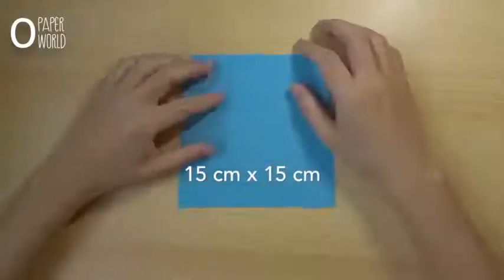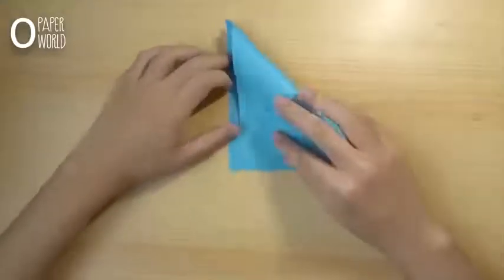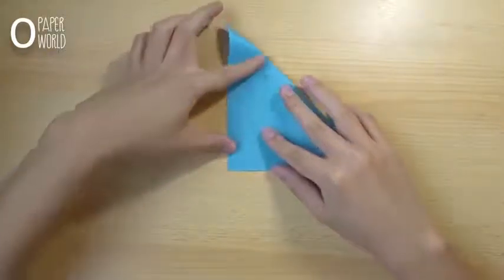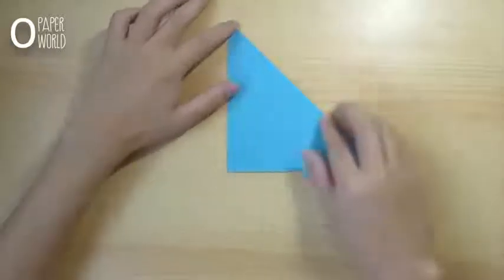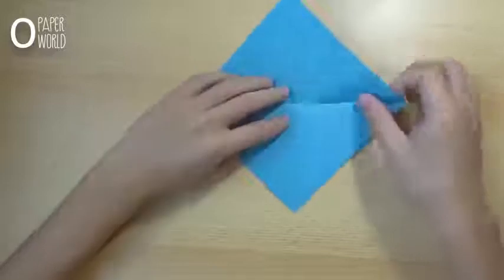Firstly, fold the paper in half like this. Then fold the paper in half in the opposite side.